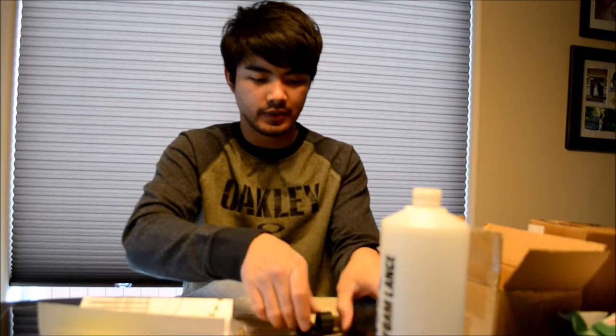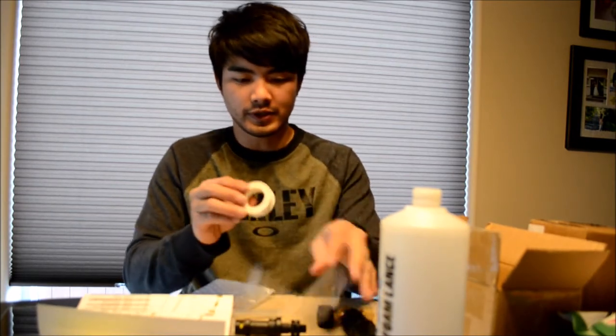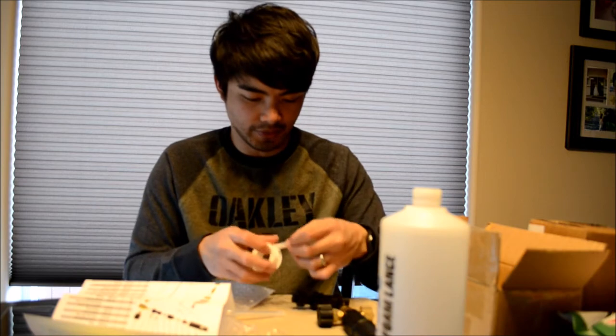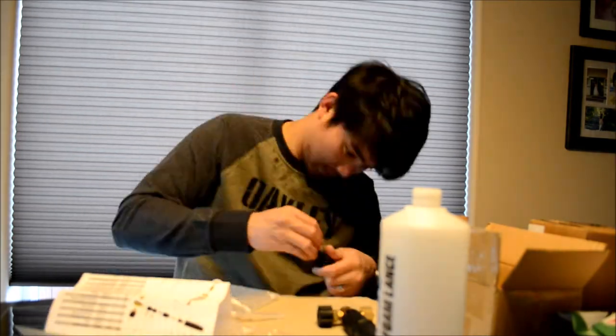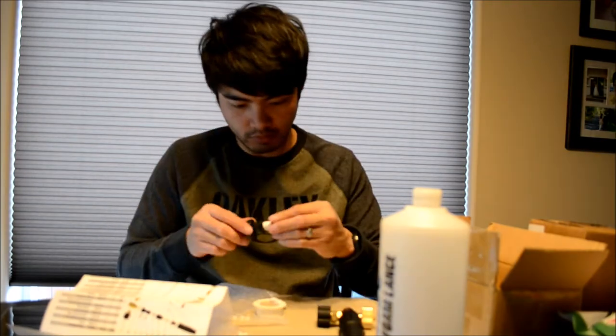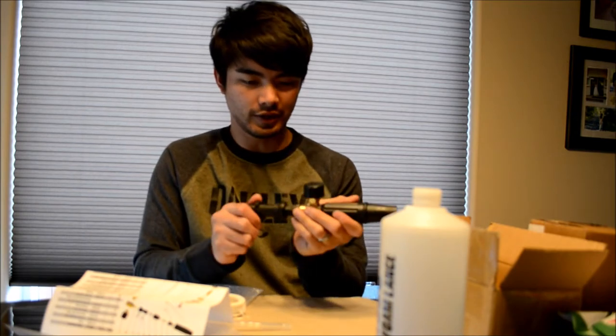I think it needs that small part. Let me put this together real quick. It looks like it comes with its own roll of Teflon tape, which I'm guessing is for this connection here. Okay, that looks about right. This should be the nozzle.